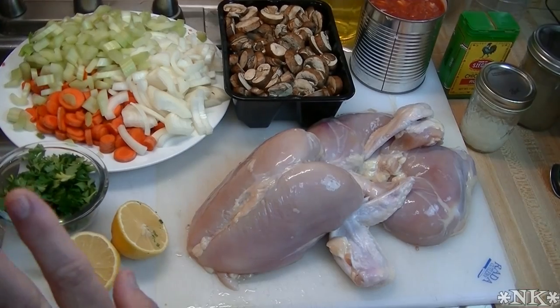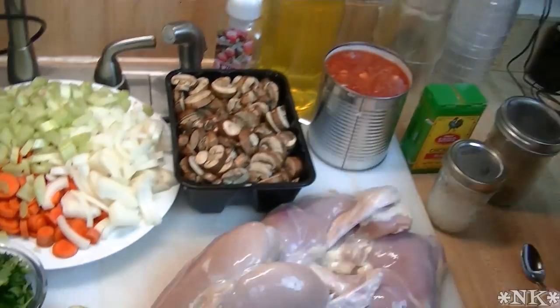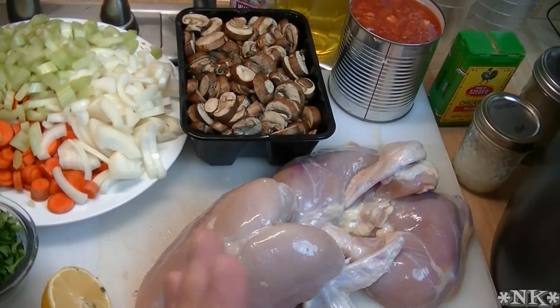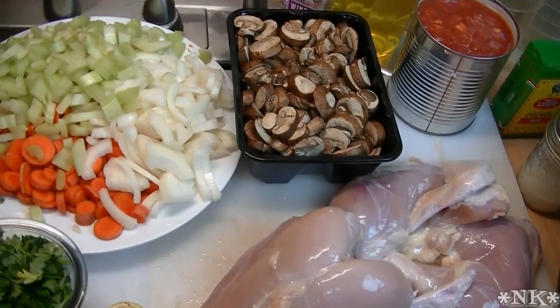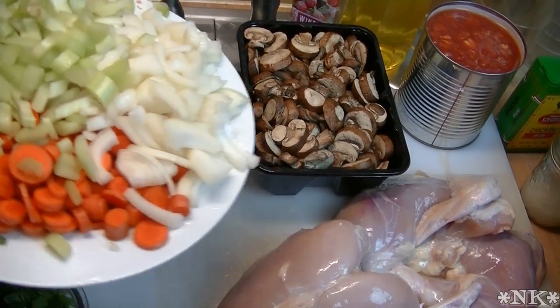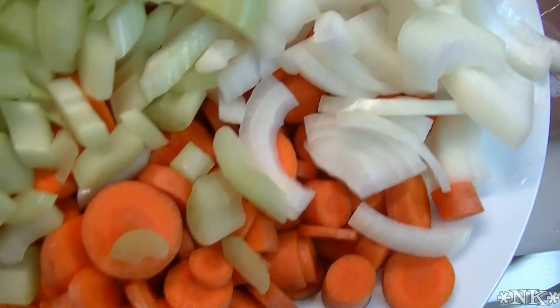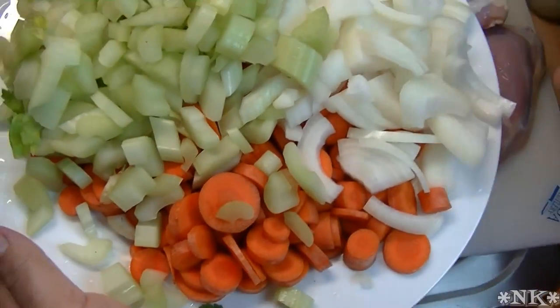Let's go over the ingredients and as I do I'm just going to pop them in my pressure cooker vessel. This is super easy — you're going to have chicken soup in about an hour and it's going to taste like you cooked it all day long. First I'm going to take my mirepoix: four stalks of celery, four carrots, and two medium-sized onions, all cut up.